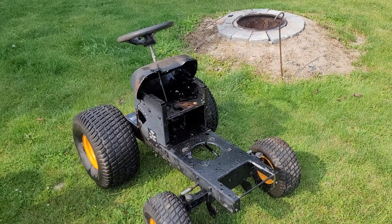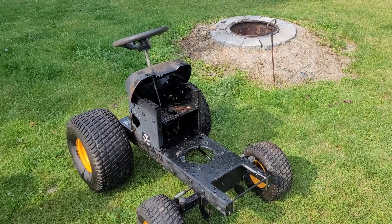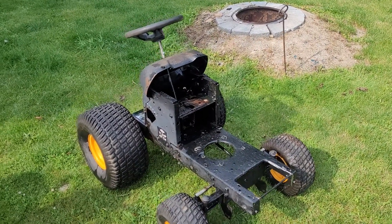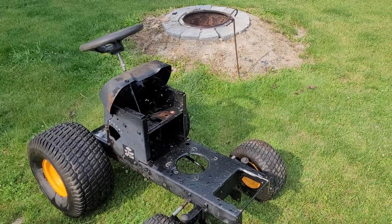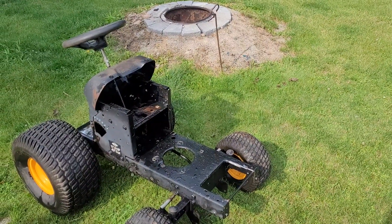This is my Poulan Pro engine test stand. This is pretty much what I was going for when thinking about this — a shortened lawn tractor that will still be portable. You can pretty much bolt any engine into it and test it.